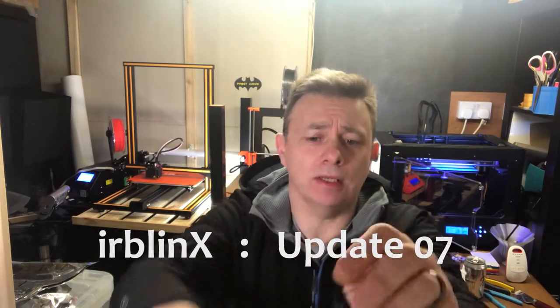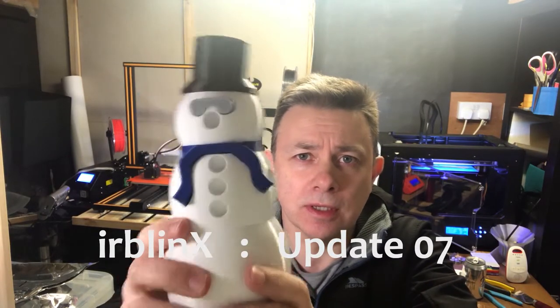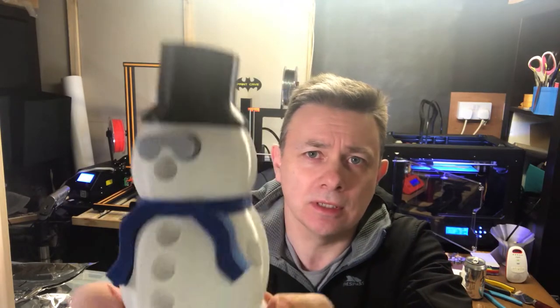Hi guys, time for a quick update. I'm printing a snowman again, back printing the big guy. He had a rest for a couple of days because it got really cold, so I didn't bother trying to get anything printed. You'll notice a bit of a change from Mr. Snow.